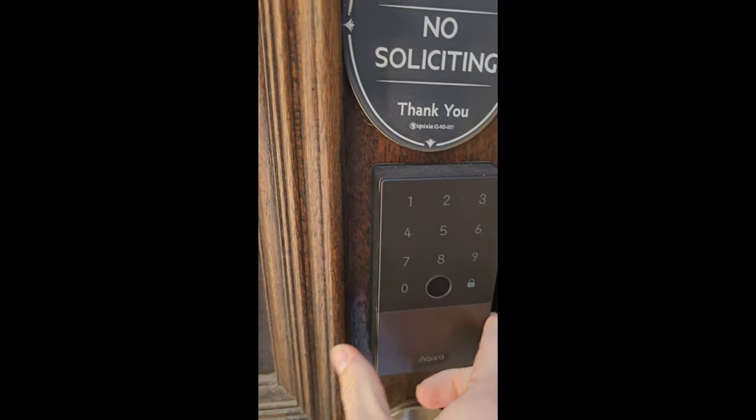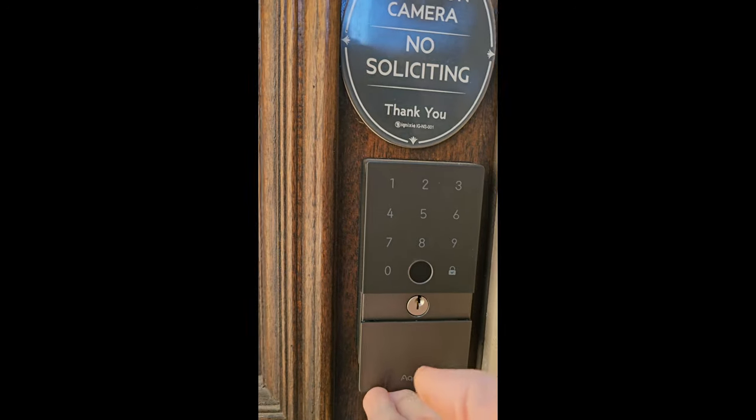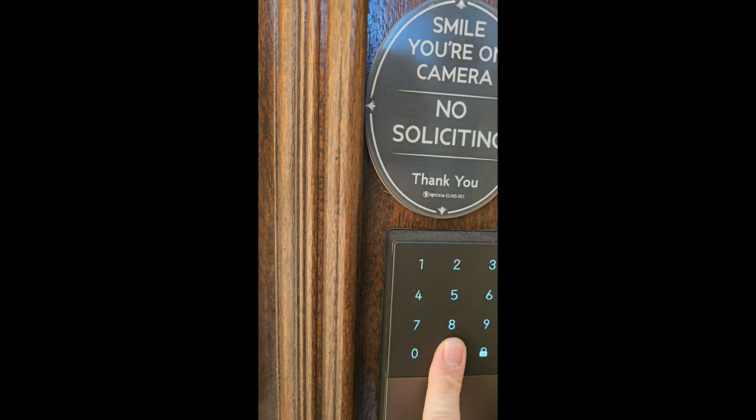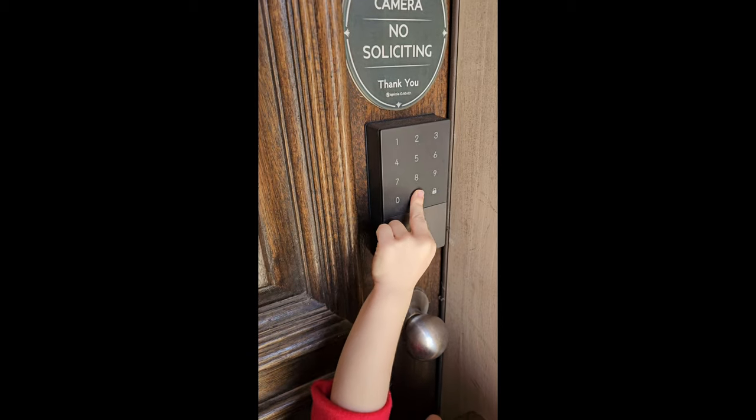With the lock, a single user can add up to 10 fingerprints, two passwords, or two NFC devices. The lock's user-friendliness is a big win — everyone in our family, right down to our little one, has had no trouble using it. She even thinks she's a little spy with her fingerprint access.